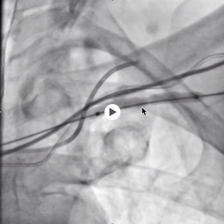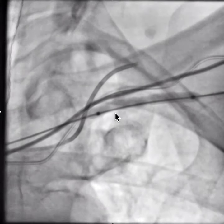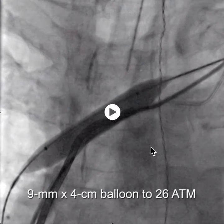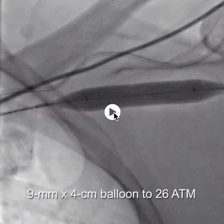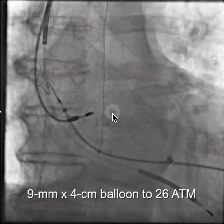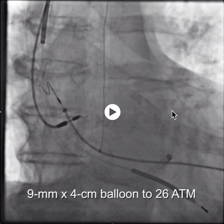We started with a 4-millimeter balloon and then upsized to a 9-millimeter balloon once we had predilated. In the end, this would have been better if, instead of upsizing from an .018 to an .035, we had selected a balloon that went over the .018 wire to start with.